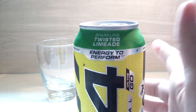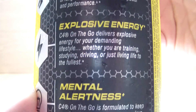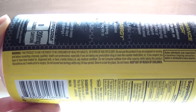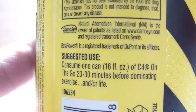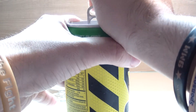It definitely grabs your attention when you're looking for other C4s — you're just like, oh dude, green! It looks cool. Alright, let's crack it open and take a sniff, see what we have here.